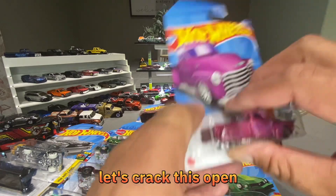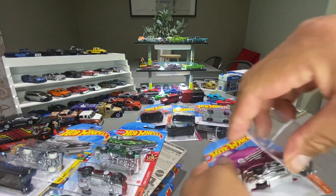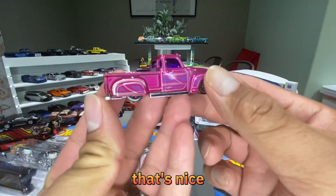Let's crack this open and get a better look at it. That's nice!